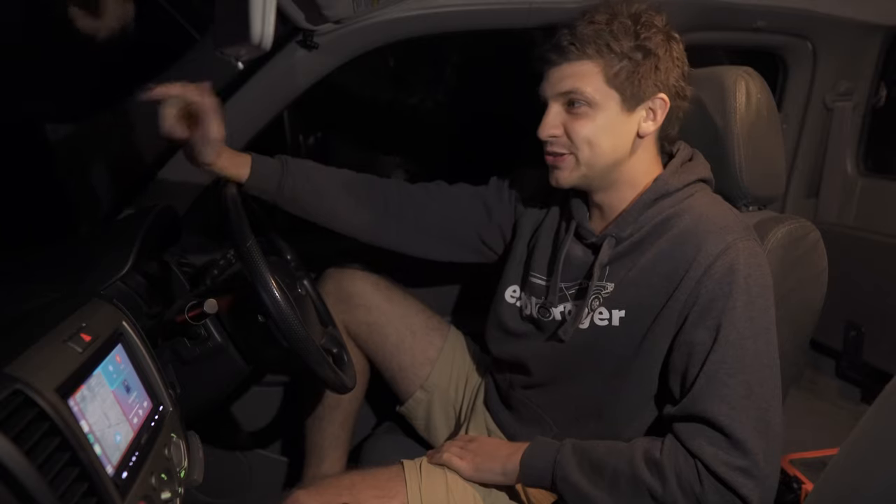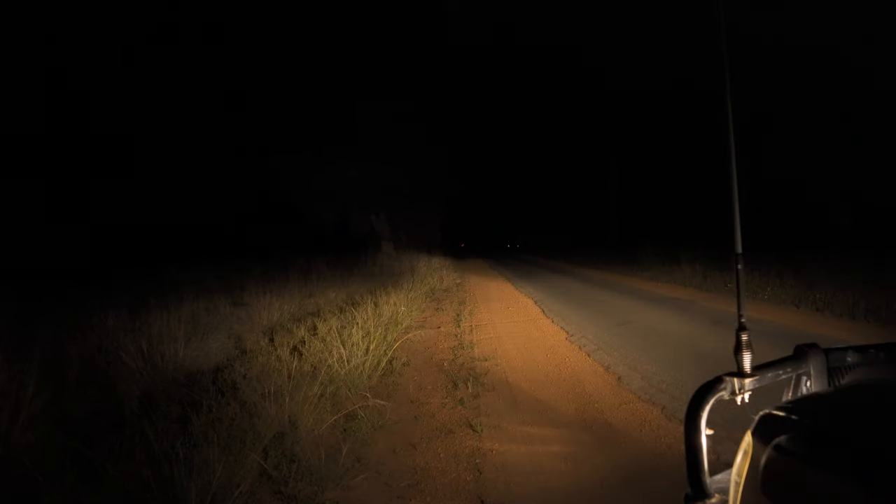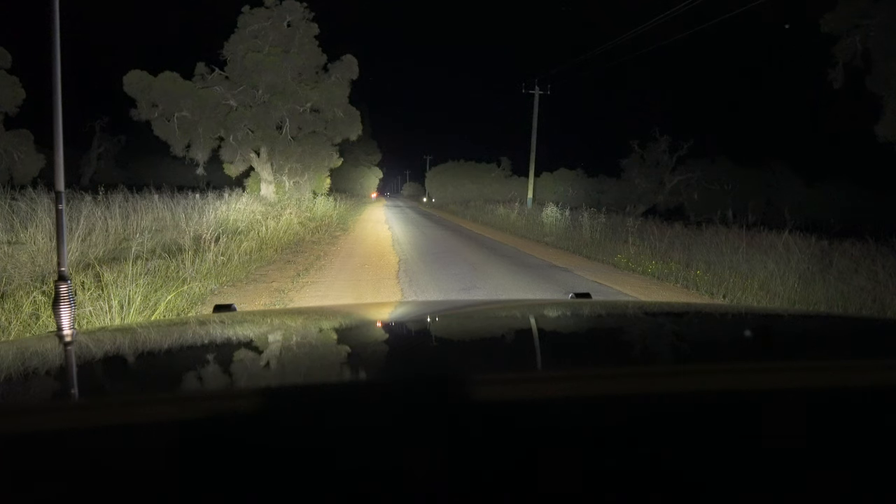Just pulled over and chucked those new covers on — super excited to see what difference they make in the flood department. I was running them without covers on the way down here just to refresh my memory as to what the beam looks like standard. So yeah, pretty excited to check them out with the covers on. Here we go — oh yeah, not bad! I can definitely see that flood's been improved. It actually doesn't look like we've sacrificed much of the long distance either, which is pretty awesome. I was expecting the range to be impacted to pick up that spread, but just from what I can tell sitting in the car, they are still giving a hell of a lot of distance and an improvement in the flood department, so that's awesome.